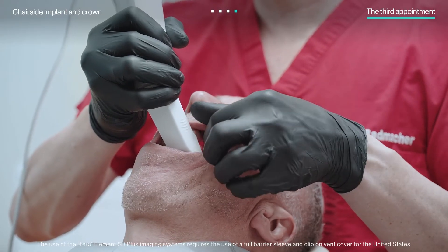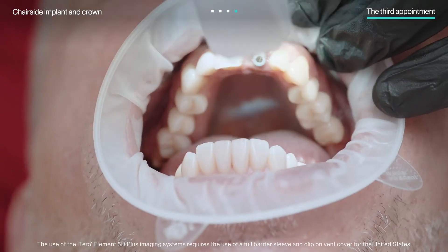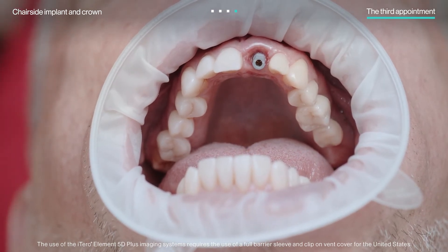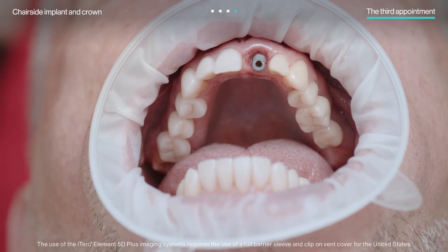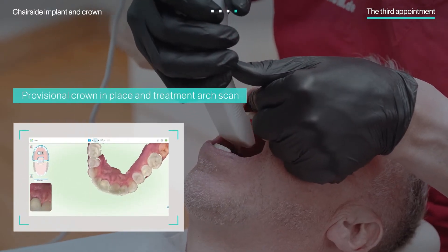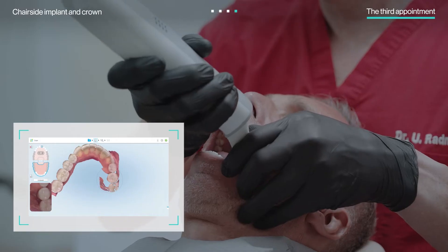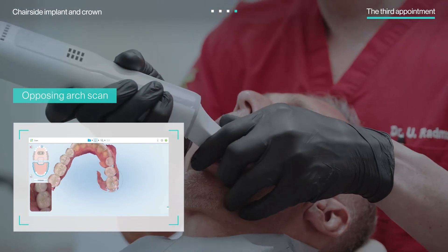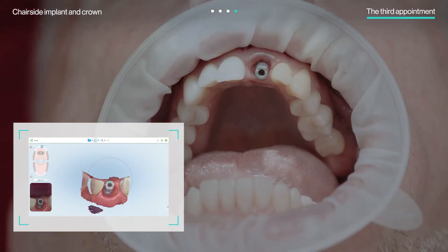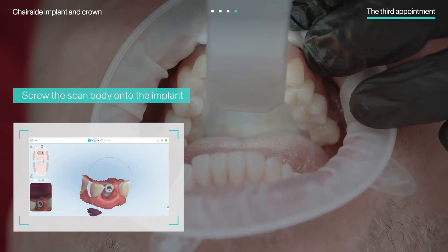Once he was healed, the patient returned for final scanning. Dr. Radmacher first checked for successful osseointegration, as well as soft tissue health and contour, before proceeding to the scanning protocol. First, he scanned the arch with the provisional crown in place to record the adjusted occlusion and capture the crown contour. Secondly, he scanned the opposing arch and the bite. Then, the scan body was screwed onto the implant and scanned individually and within the arch.